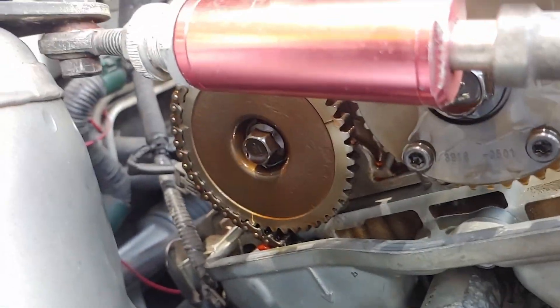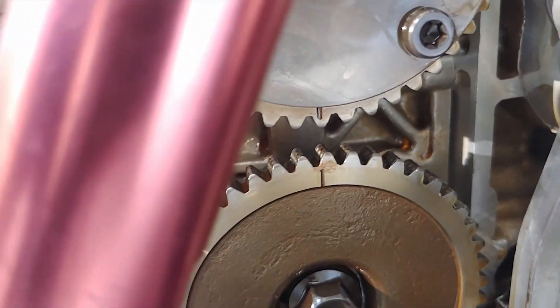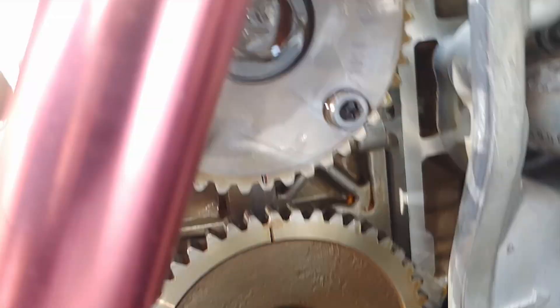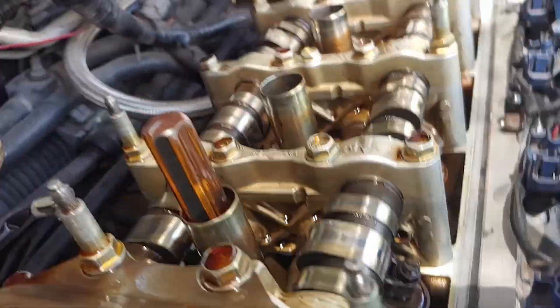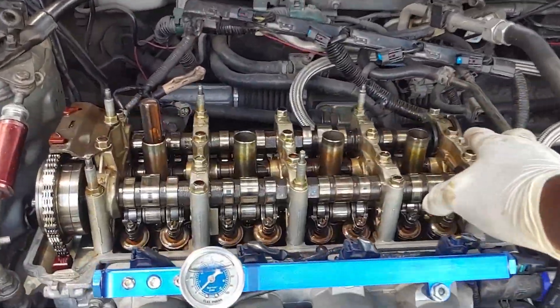Okay, right now it is at top dead center, if you notice. The cam gear markings line up. This piston is on top. So now I'm going to remove the caps.